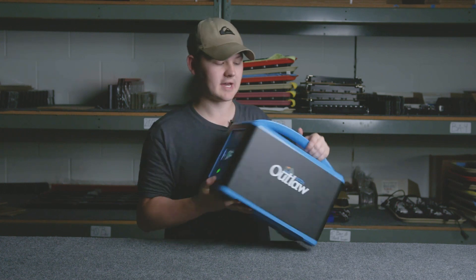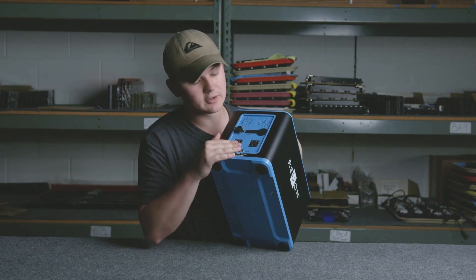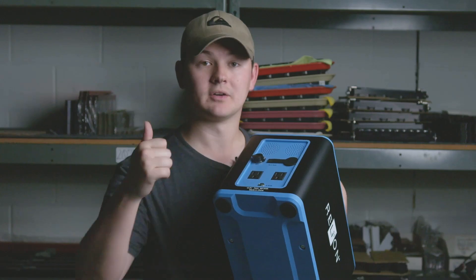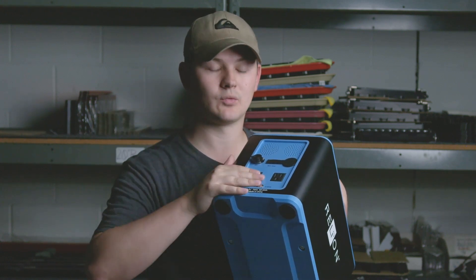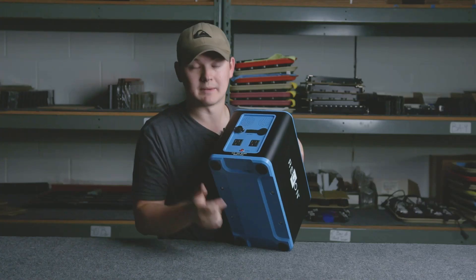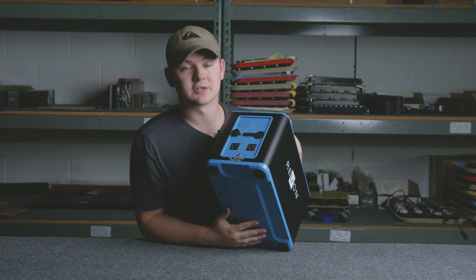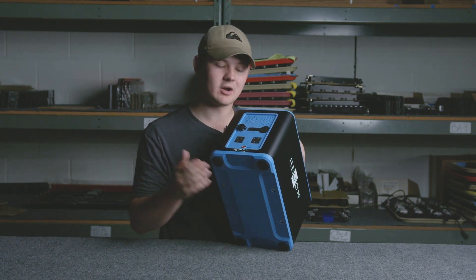On the other side you've got regular wall outlets, which is awesome for anything you need — you can plug in a refrigerator, you can plug in a TV, you can plug in anything that uses a wall outlet and this unit can handle it. Same as before, push this button and you'll see it turns on red so you can run it — I can feel it kicking on.